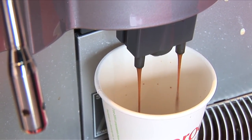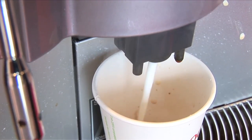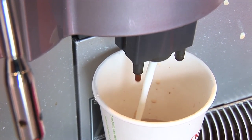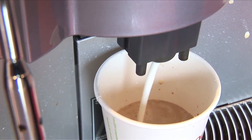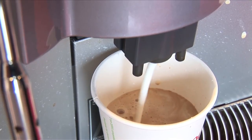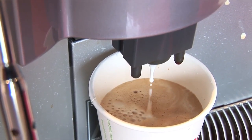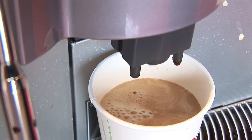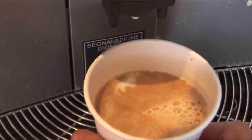And as you can see, that's coming out beautifully now. And as you can see, that's the sort of coffee you'd get in a cafe.